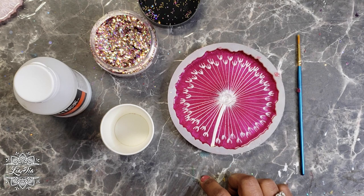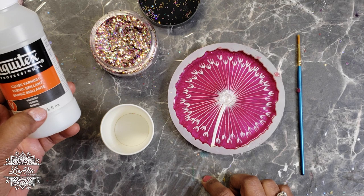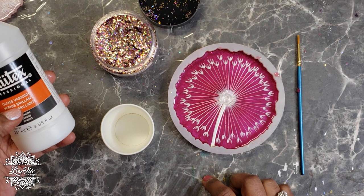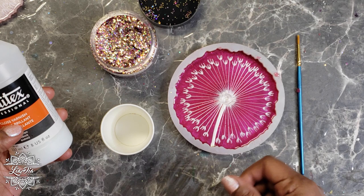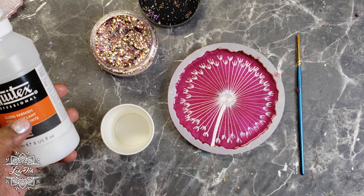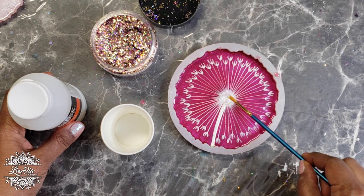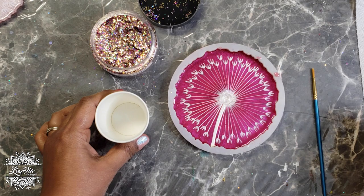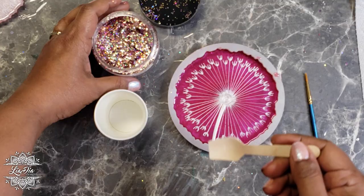We've painted our dandelion and let it set for about an hour — that's how long we need to let it dry. The next step is adding the center using Liquitex gloss varnish. The main thing to make sure of is that your gloss varnish dries completely clear — nothing semi-transparent or opaque. One important note: if you use too thick a layer of the Liquitex it will crack, so just use enough to fill that white circle we left in the middle of the dandelion.